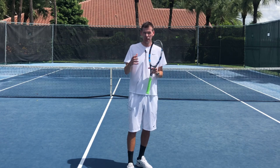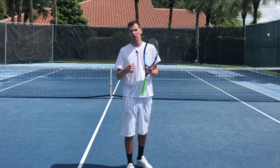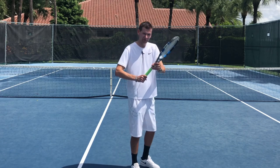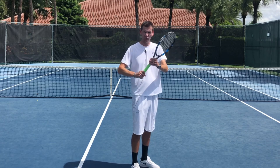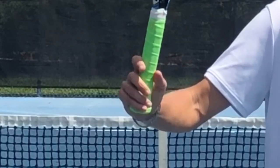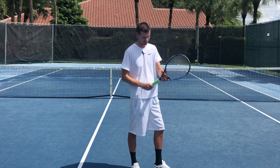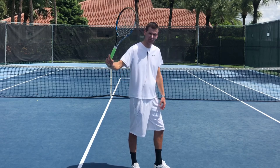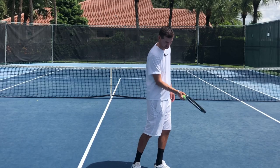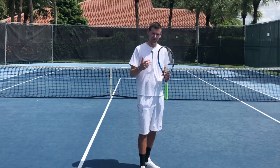Another great way to more effectively use drop shots in matches is what's called the fake drop shot. You see this a lot on the forehand side from professional players. You go to your regular forehand grip and do a regular forehand loop, and then once you reach this spot you change your grip — you have to do the grip change with one hand, which is a little unorthodox since normally you use your non-dominant hand. You do it right here and then execute the drop shot, so the other person isn't expecting it and it comes as a surprise, making it a lot more effective.